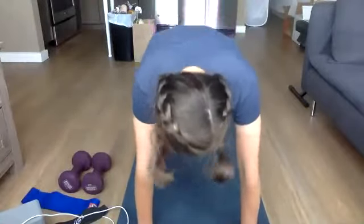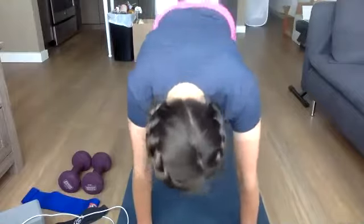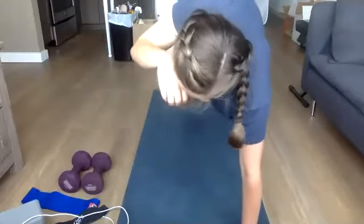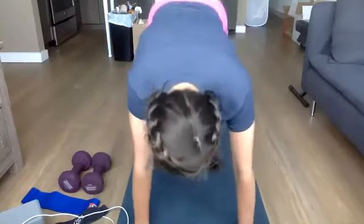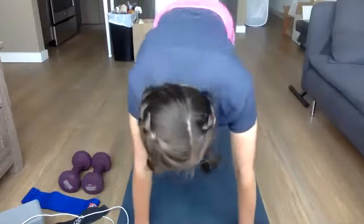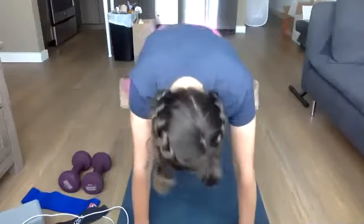We're going into those plank jacks for a minute. Find whatever position you want — you can always step out and in instead. Really trying to relax the shoulder blades down your back. You can always do half on your forearms or half on your hands. Good — 30 seconds here. Trying to get that heart rate up a little bit. Breathing. 10 seconds left. Three, two, one.